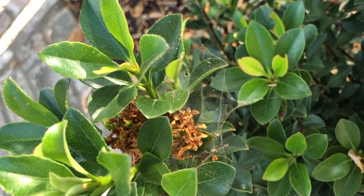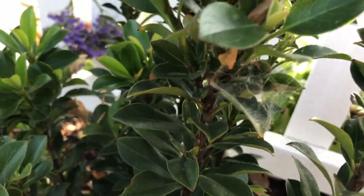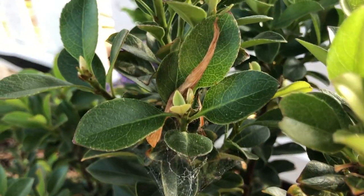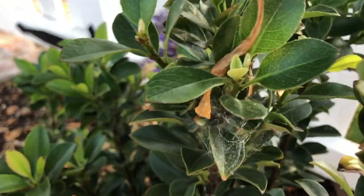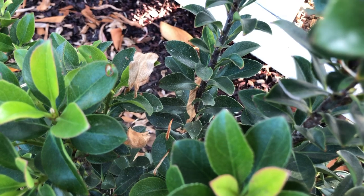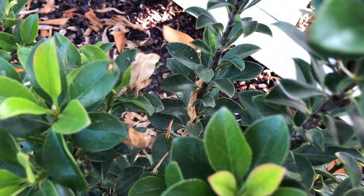Here we do have some mild webbing. Honestly, I can't tell the difference between spider webs and spider mite webs. What I noticed about some of these plants is they don't show any trouble on the leaves, which is more confusing. There are all sorts of little webs — I'm having trouble getting it to focus on them. They're there even if you can't see them — that's the point of spider webs.